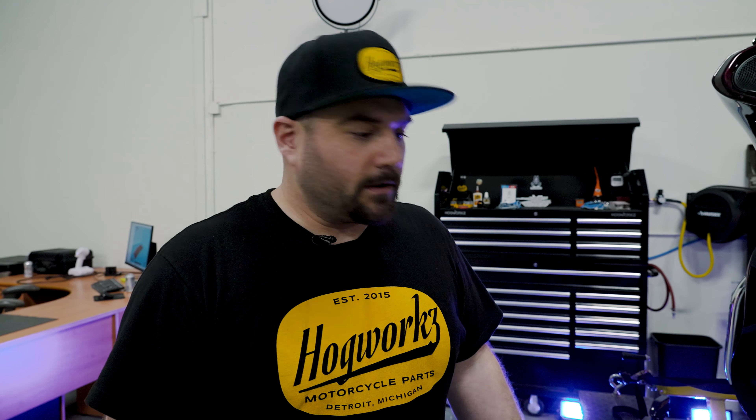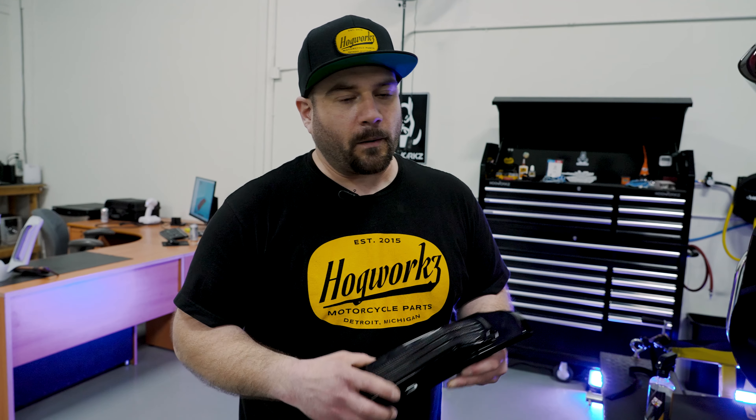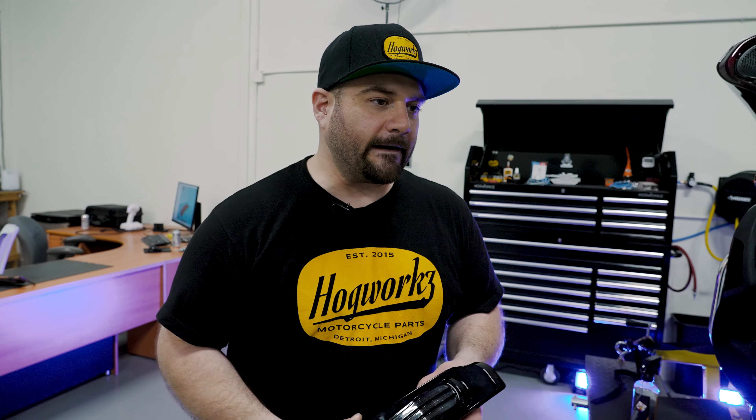So this is going to be the fitment test. We've already printed our sample, we've already checked our light inside there, and we've got our mount on here. Now we're actually physically going to put this part on the motorcycle, check over every aspect of how it fits, and then take it for a ride to see how it functions — make sure there's no rattling or anything like that. This is the final test right here.